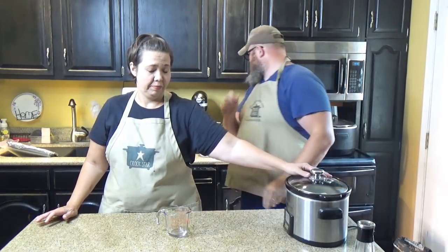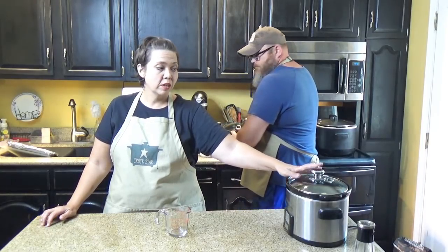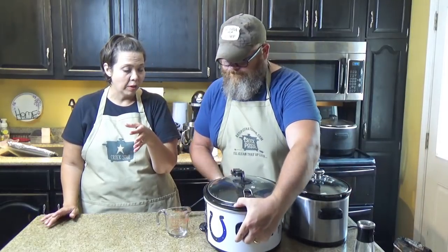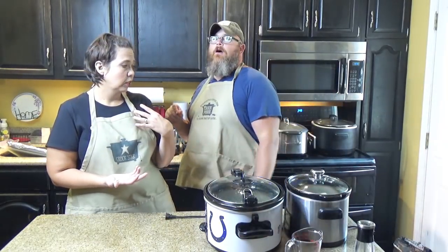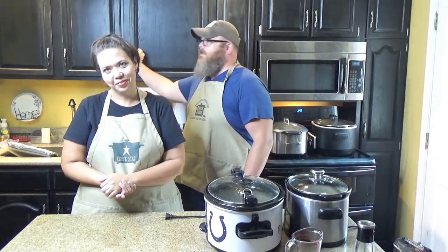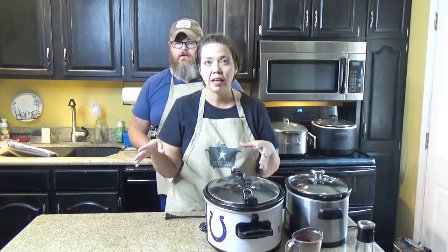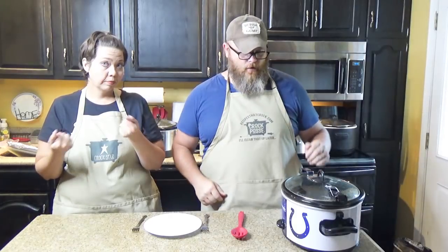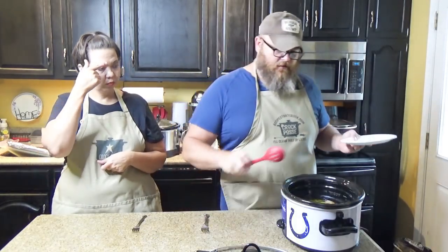With that, it goes on high for two to three hours, or low for three to four hours, until your chicken is shreddable. You know it's done when it's shreddable. We'll clear our station and be right back.